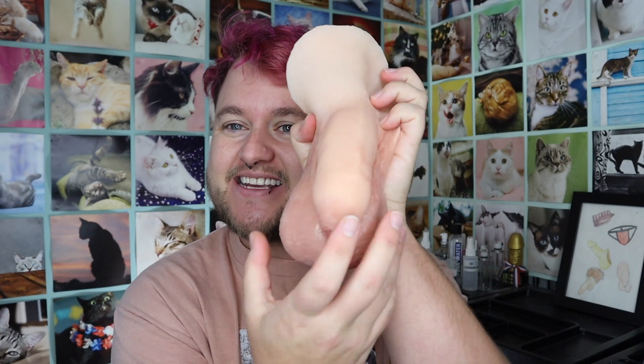Alright, so although this packer is a little bit too big for me personally — the balls, it's just a hefty packer.